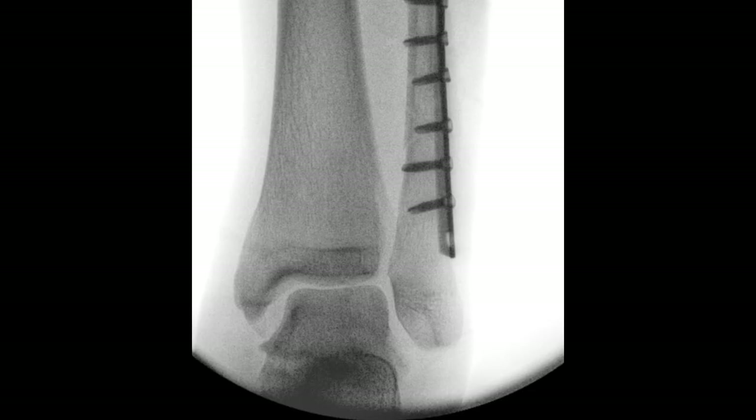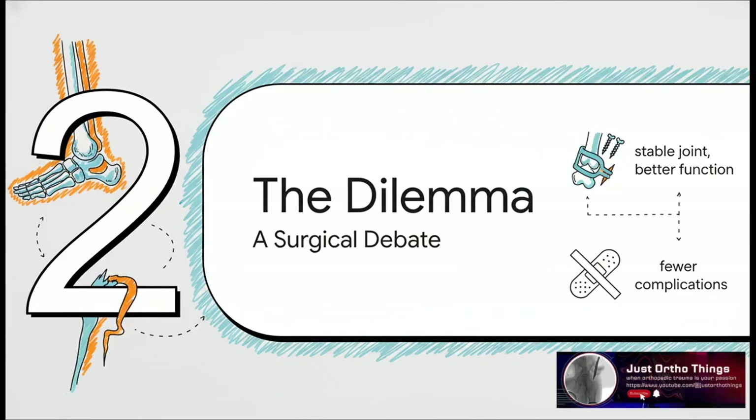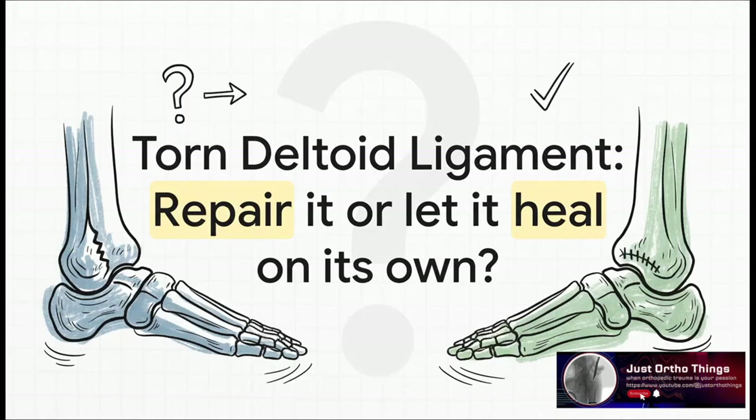And that instability brings us right to the heart of the dilemma, a debate that's been going on in operating rooms for decades. Here's the big question: after the surgeon has fixed the broken bones, should they take that extra, more complicated step to actually stitch the torn deltoid ligament back together? Or is it better to just fix the bones and trust that the ligament will heal itself over time?